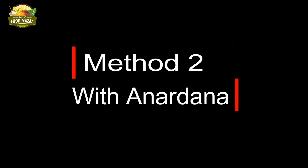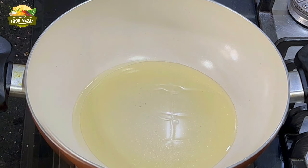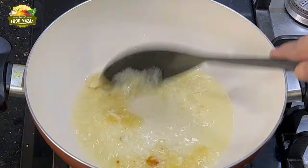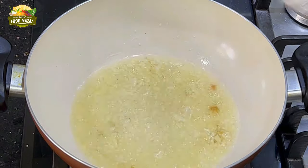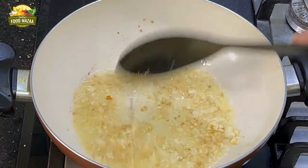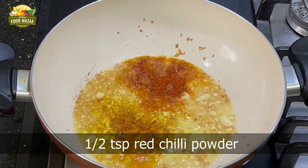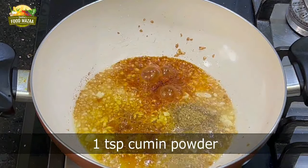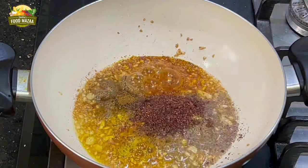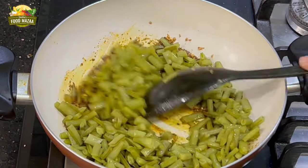Now we will do the second method, which is with Anardana. Heat three tablespoons of oil in a pan, add one tablespoon of crushed garlic, and allow it to fry. When it changes color, reduce the flame to low so the spices don't burn. Add all the spices — chili powder, coriander powder, turmeric powder — and then add one and a half teaspoons of crushed anardana. Stir quickly and immediately add the boiled Gwarji so the spices don't burn.